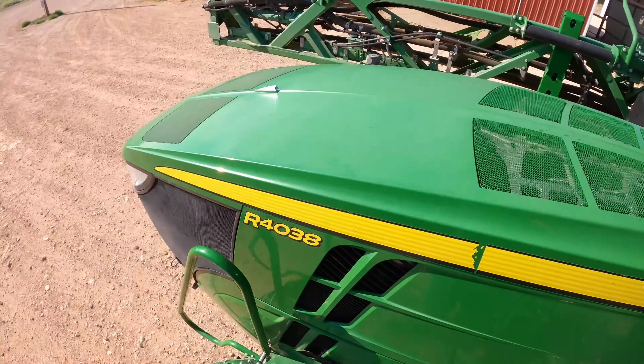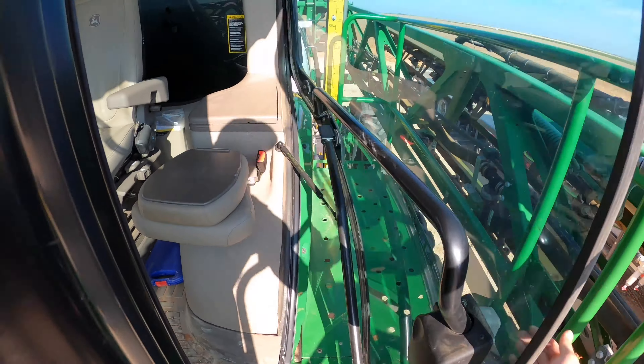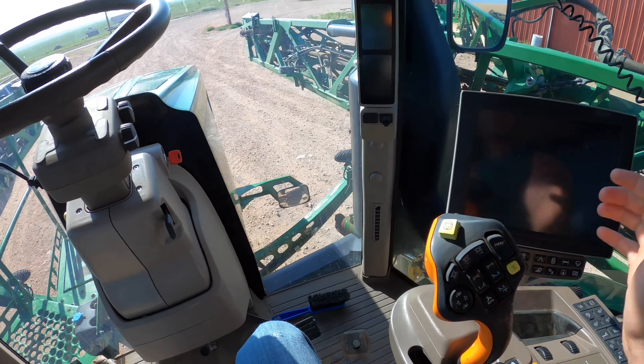We've got an R4038 sprayer here — it's a couple years old. We've had it for a little while. It has that new style handle and everything, which is nice.